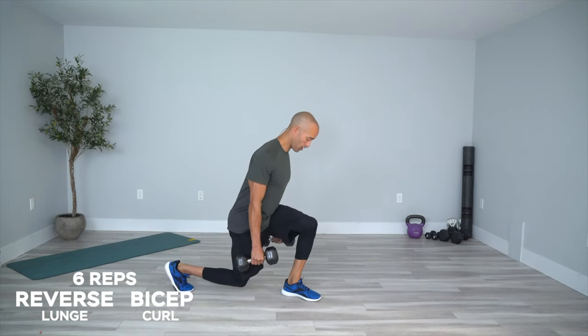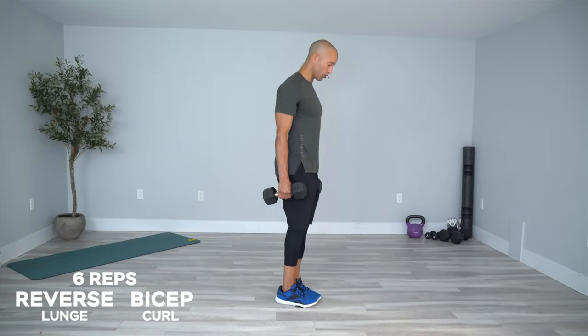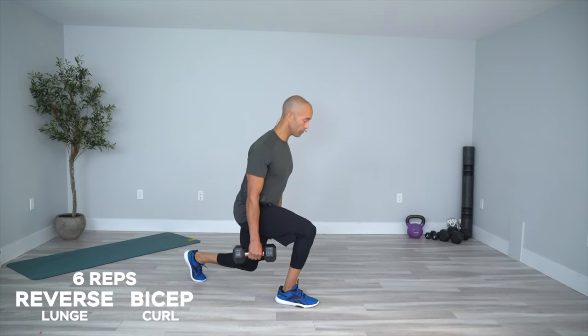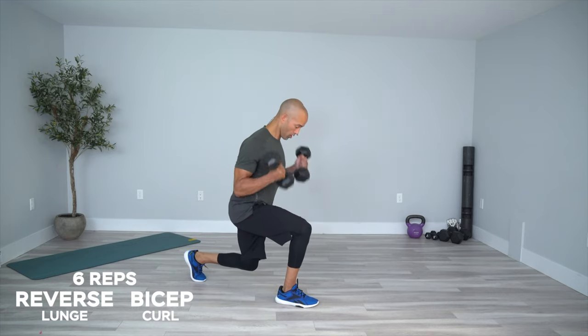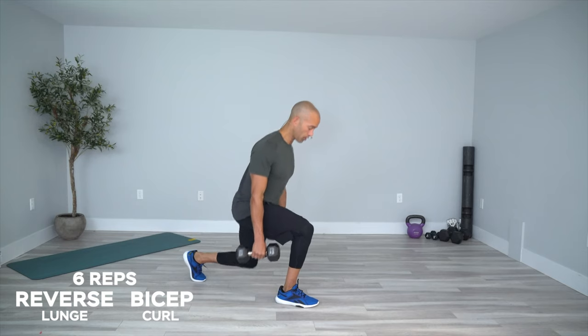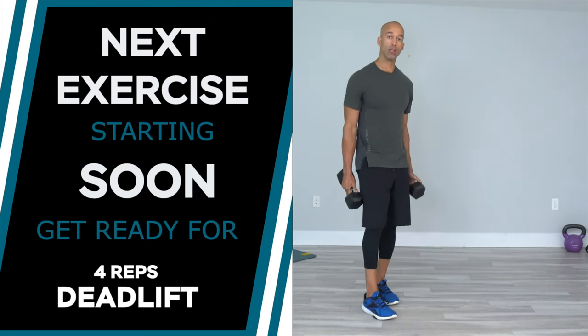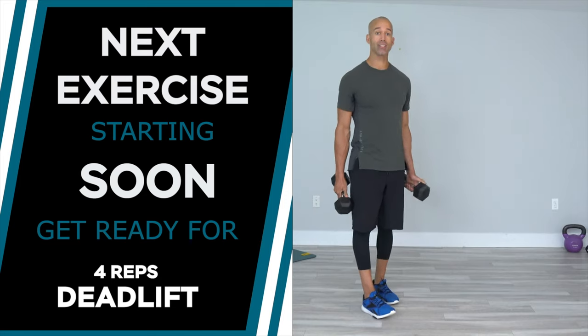Bicep curl at the bottom, nice and slow, back up to the top. Let's go a little extra of these as you feel them, back to the top. Good — normally we would take 30 to 60 seconds rest, but let's get back into it so we can get more exercises in.